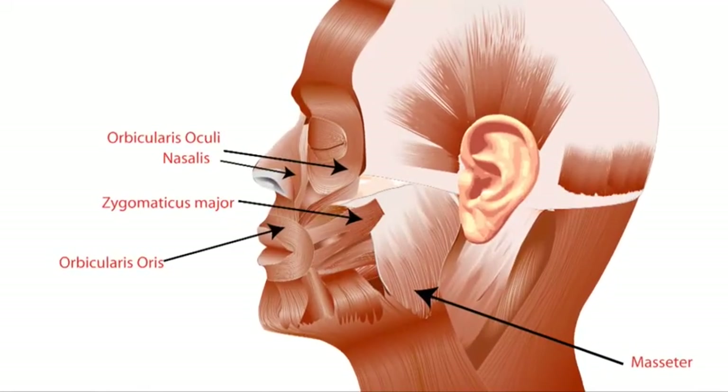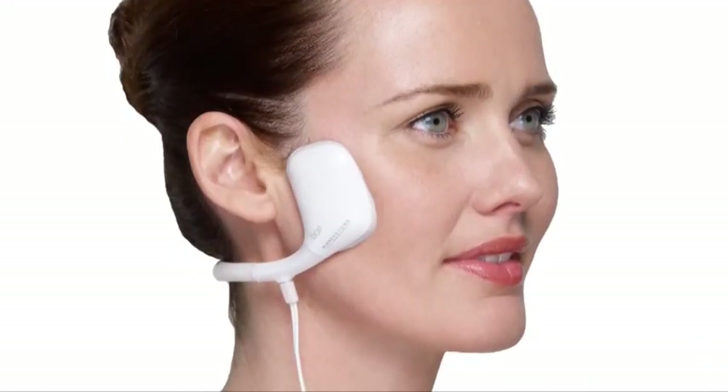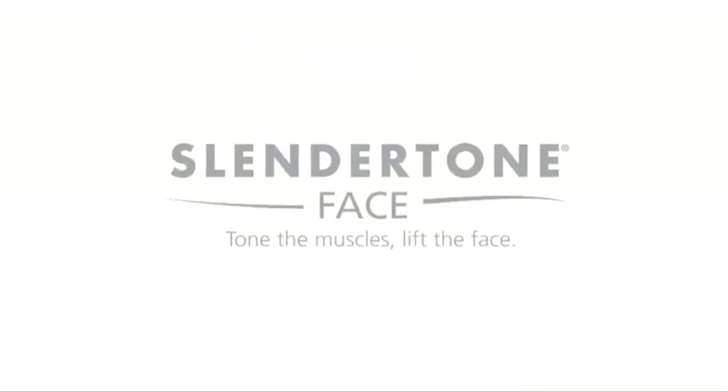Gentle stimulation and toning not only builds the muscles, it also increases circulation in the face, rejuvenating the complexion and refreshing the skin.